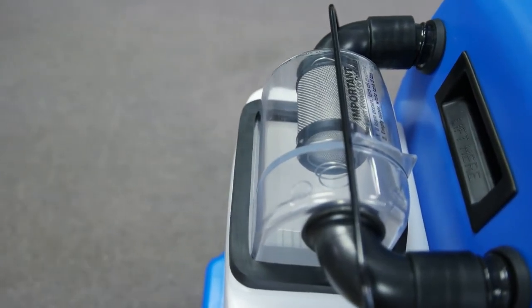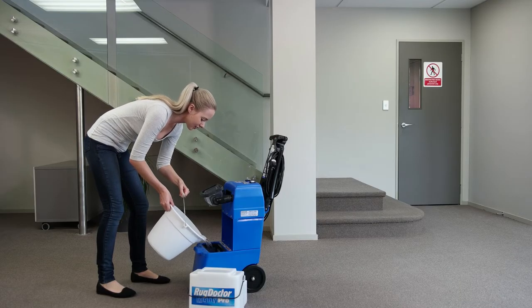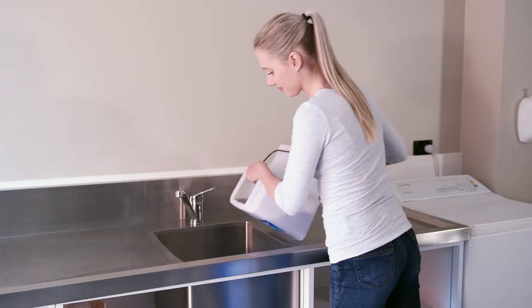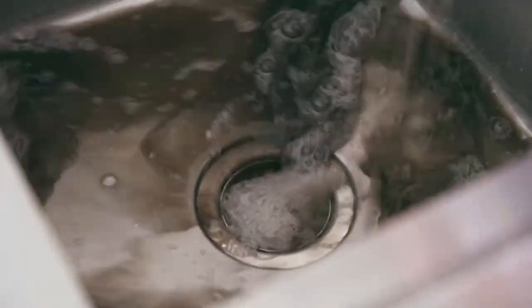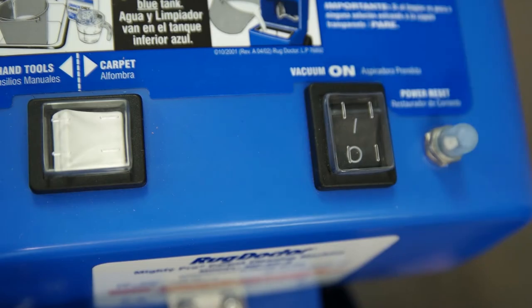Once you no longer see water entering the clear dome, this means you will need to refill the blue tank and empty the dirty waste water from the white tank. Let the machine run for approximately 15 seconds before turning the machine off.